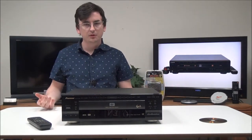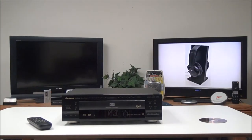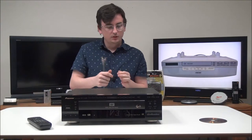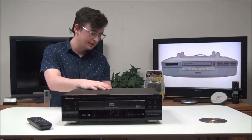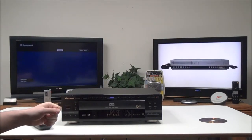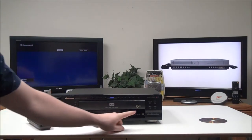Let's just get it plugged in — just connect the power cable, then we'll use the component video. Go ahead and match up the colors, and then same thing with the audio cable. You can plug it into either one of the outputs, and as long as you're set to the correct input, you should get a signal to your TV just fine.